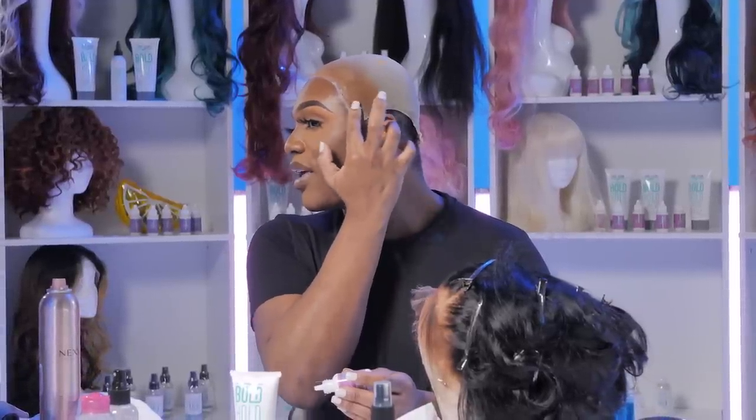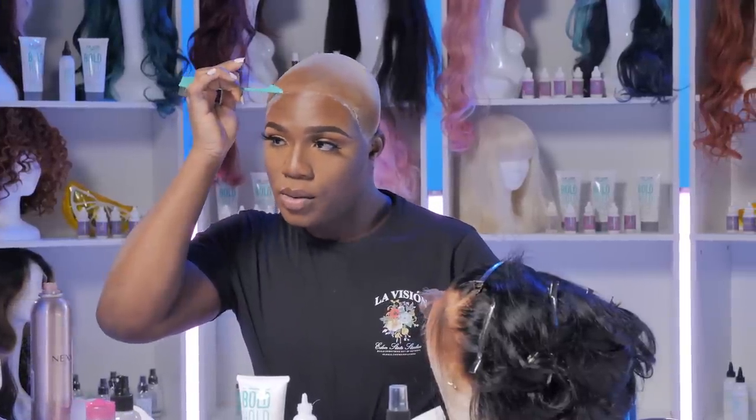Any glue that my finger happened to not catch, I'll go back in with this spatula and gently spread it out. But you see how this is clear already? People say, 'Oh, it turns white.' It's because you're putting too much, or you just didn't clean your skin properly.